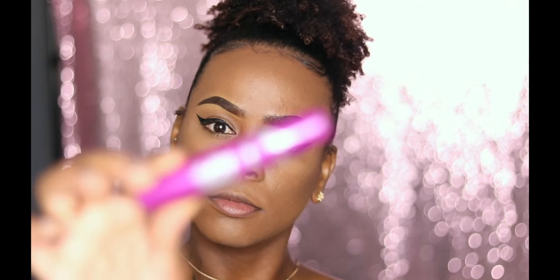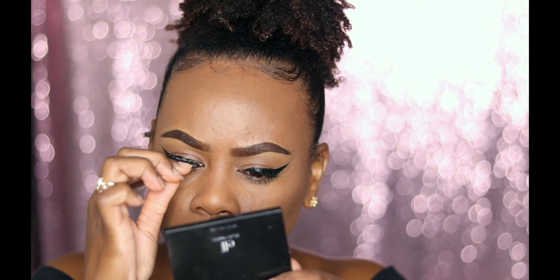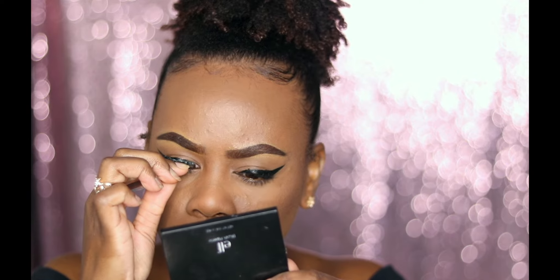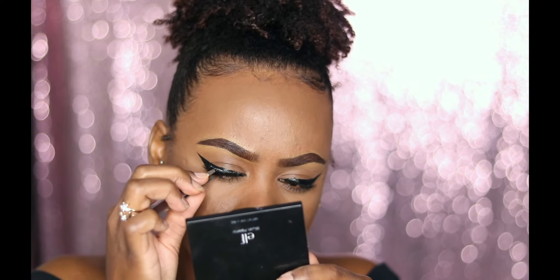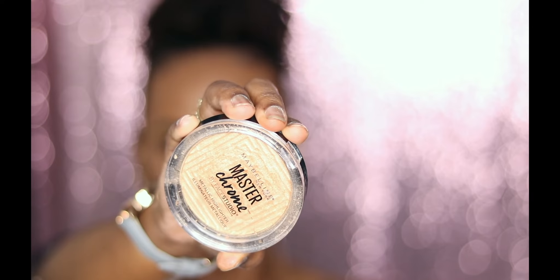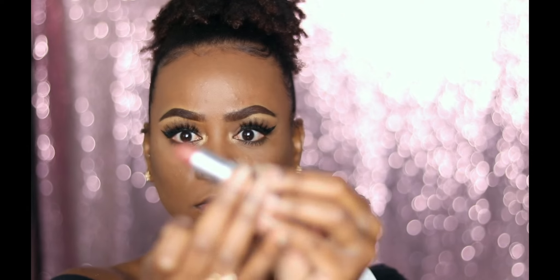And I'm going to go ahead and prime my lashes with my Maybelline Falsies mascara. The lashes I'm using are by Vegas Nay and they're in the style Glamour — I feel like they're not too glamorous, I think they're perfect for back to school if you want to be a little extra but not too much. And I'm going to go ahead and highlight my brow bone and inner corner with my Maybelline highlighter.